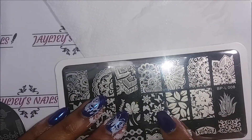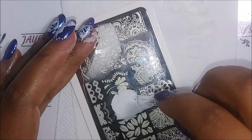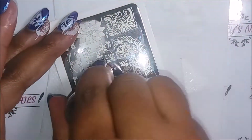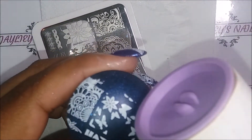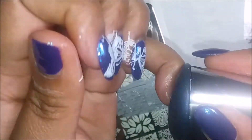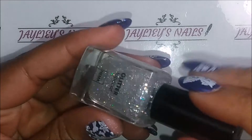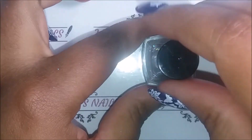To complement the main butterfly effect on my three middle fingers, I decided to stamp smaller butterflies on my pinkie and my thumb. All the plates will be listed down below. I removed the excess surrounding images for the pinkie and then stamped the full image on my thumb. Now I'm going to use this beautiful polish from HEMA — it's a French store that has tons of polishes.